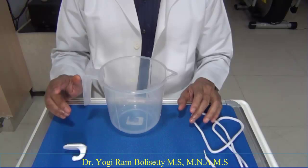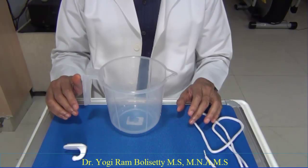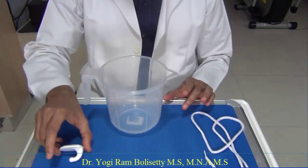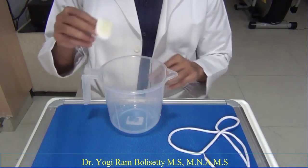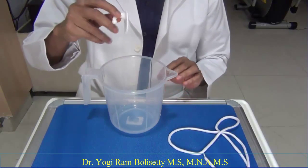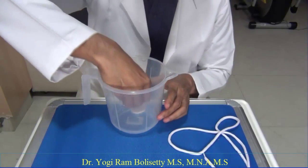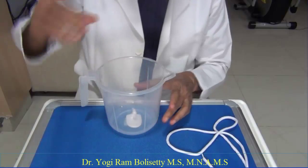Hello, this is Dr. Yogiram Bursati. Now I am going to demonstrate forming a reef knot with hands in a deep cavity. The materials required to practice this technique are a mug, a coat hook, and a boot lace. What we have to do is paste this coat hook into the bottom of this mug with the help of a sticker. Now it is fixed there.